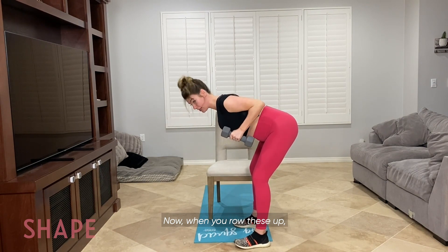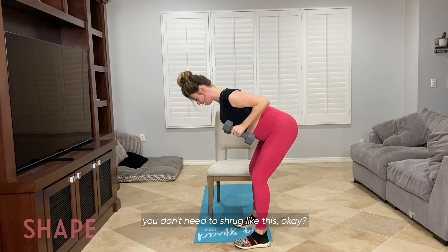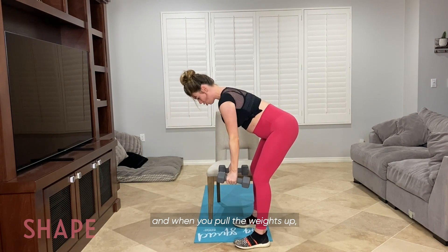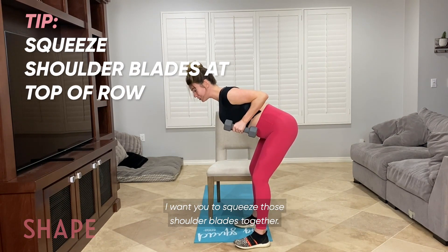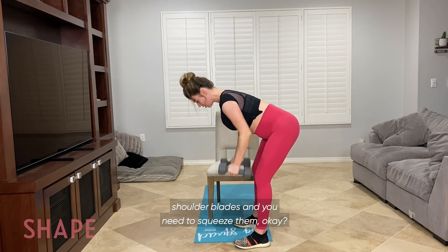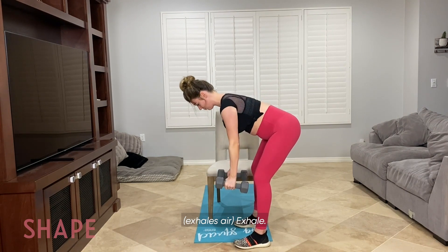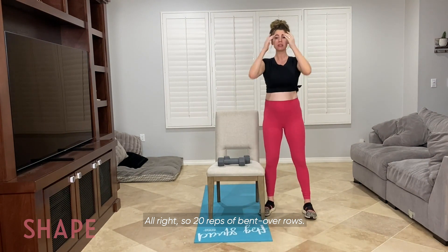When you row these up, you're bringing them up to your torso. You don't need to shrug, so keep those shoulders away from your ears. When you pull the weights up, I want you to squeeze those shoulder blades together — imagine that you have a penny in between your shoulder blades and you need to squeeze them. Exhale, inhale, exhale. So 20 reps of bent over rows.